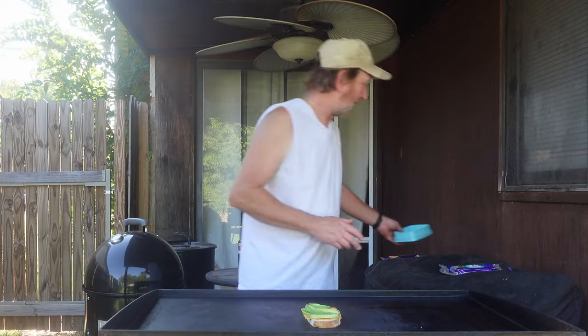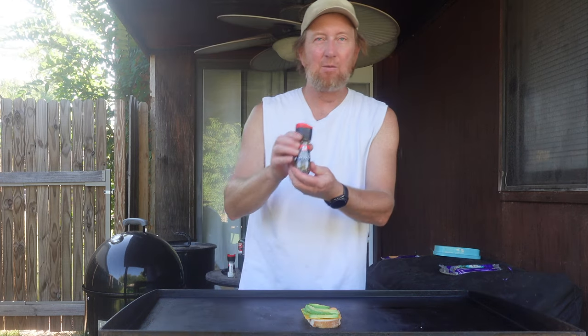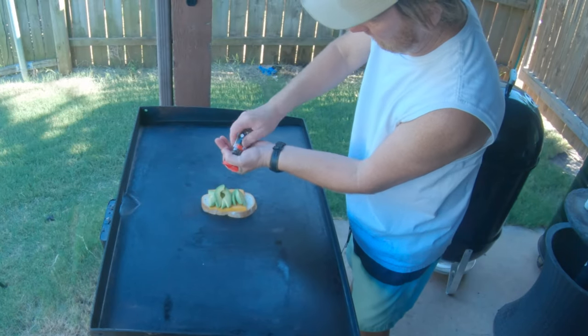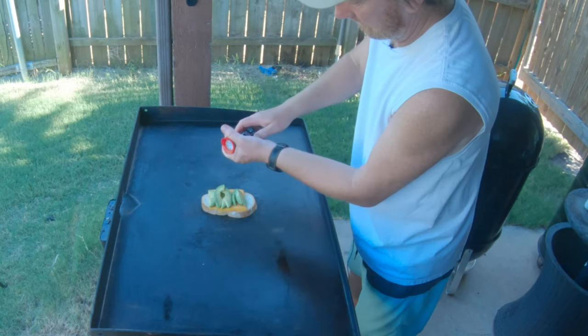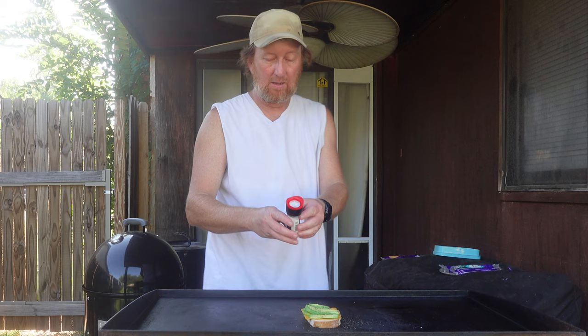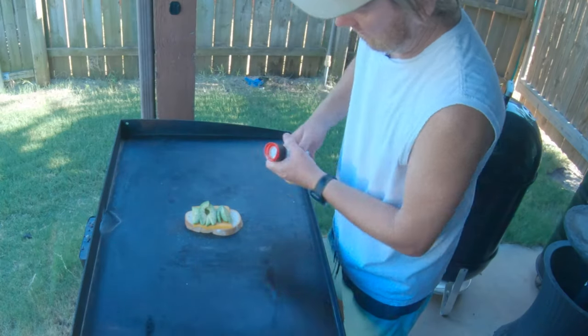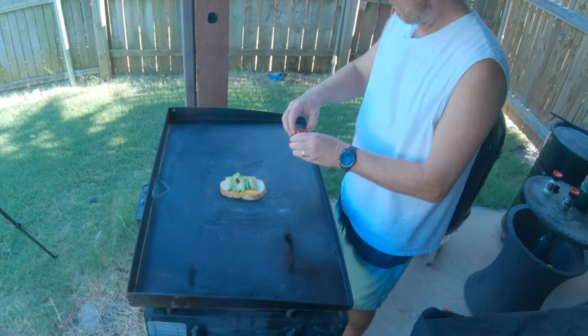It is too hot out here for this. Let me get some salt and pepper. I've got some black and white peppercorns here — I'm just going to crack on a generous amount. And I've got a little sea salt. Also a little chipotle chili pepper. This is going to give it a little smoky flavor and a little bit of a kick.